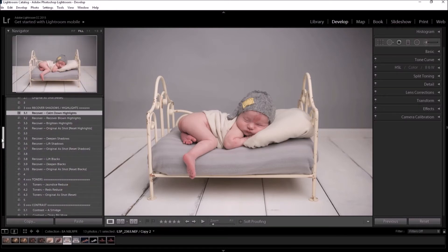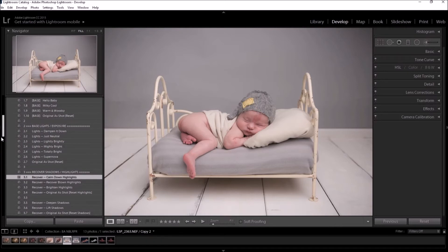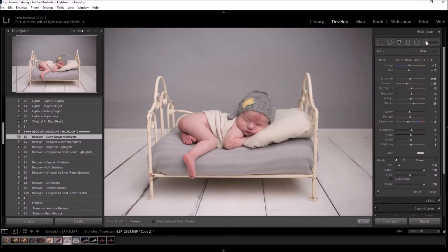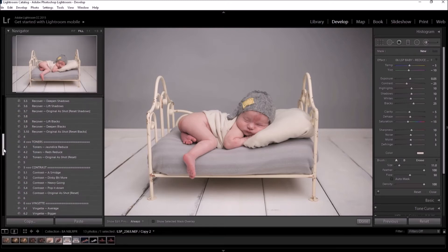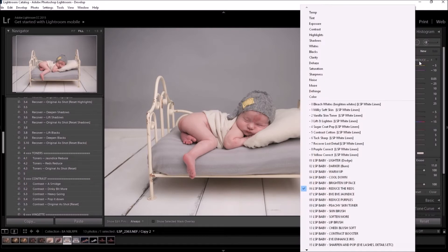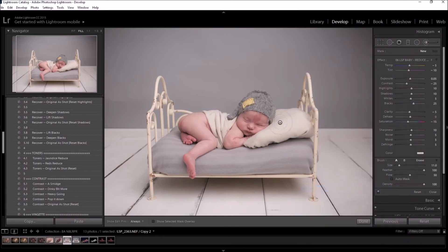Now I'm going to get started with the brushes, and I may come back and tweak the preset more — I can simply click on any of the options and carry on tweaking until I'm happy. I may use the Jaundice Reduce brush to take some yellows out, but as the yellows are already pretty light in this image, maybe I don't need to. The good thing about these presets is you can just think through it — it's all pretty relaxing.